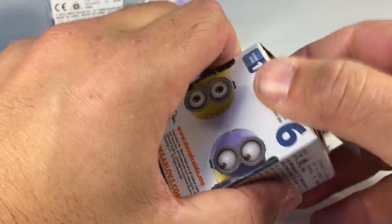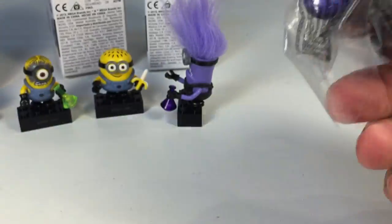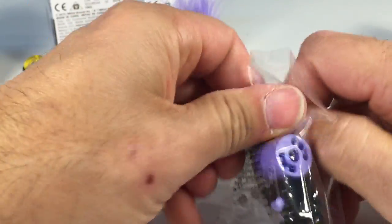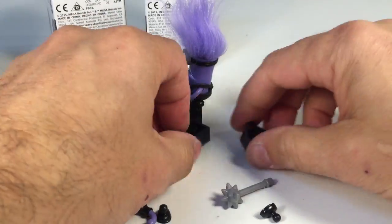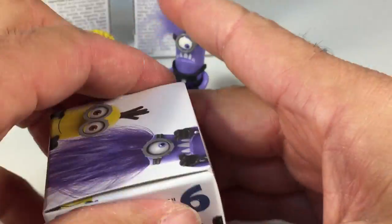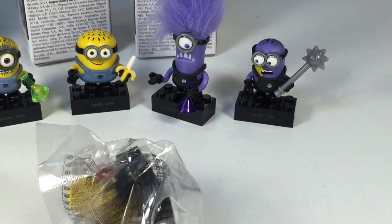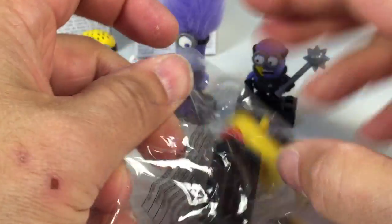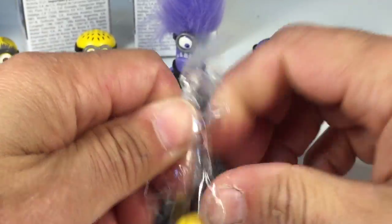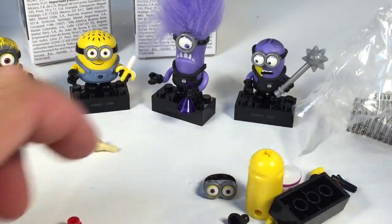Next up is box A24 — another purple minion. Sometimes these bags, the parts go flying out. A24 is the purple minion with the mace. That means the final one is A25, which should be the guy with the shorts. And it is! So we did good — we got all of them. If you want to get all of the minions, look at the codes on the bottom. Open it from that side. The last one is the shorts guy.